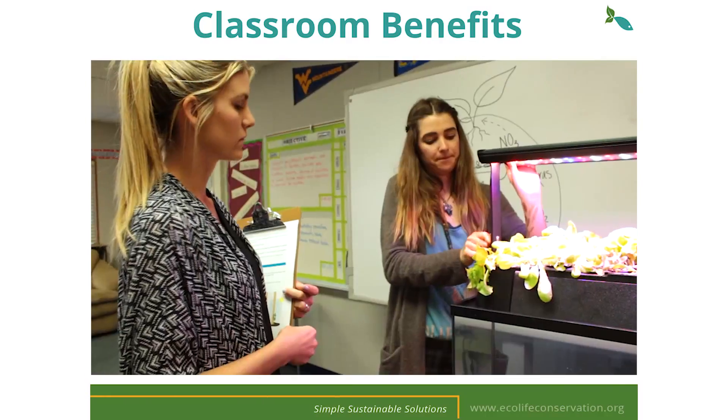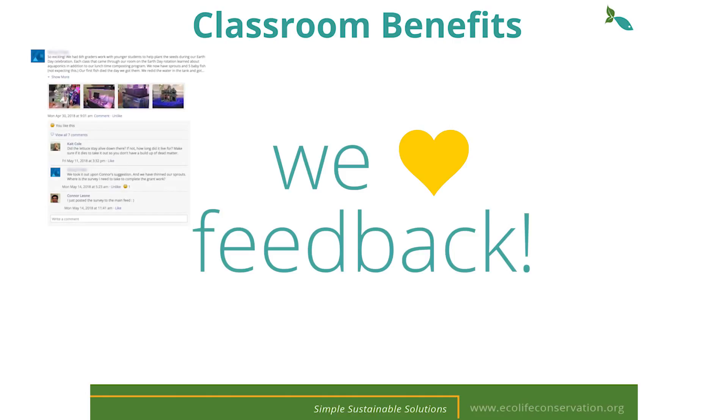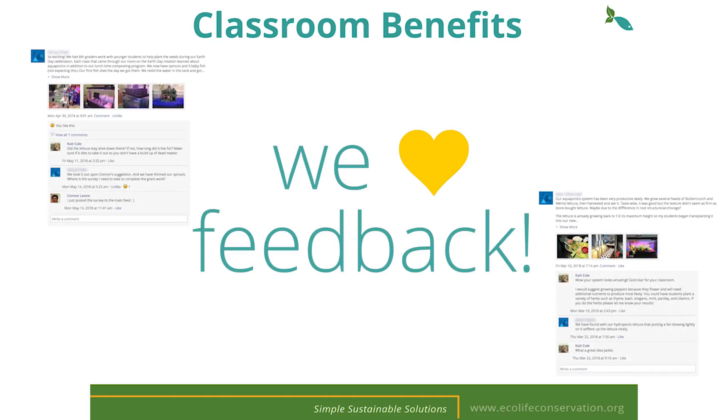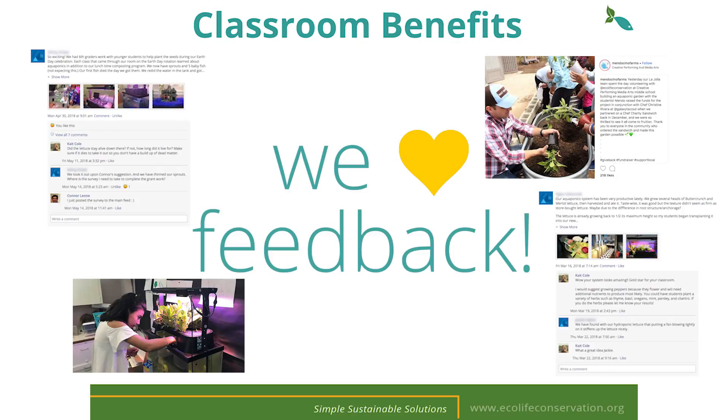We will be doing a one-month follow-up with each of you just to see how things are going. In order to ensure our program is successful, we truly appreciate your feedback along with any other suggestions you might have. For this program we require an initial setup photo and survey feedback. We would love to see any other photos or hear about any lessons that you've done in your classroom. We'll go over how to post them on Schoology here in a bit.